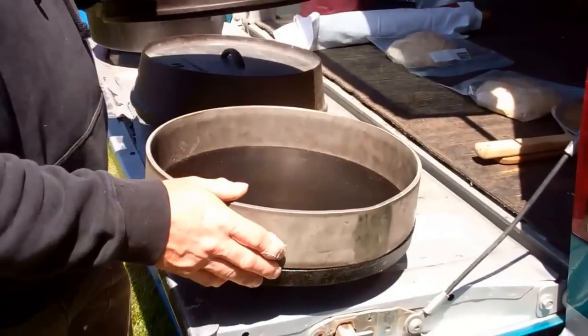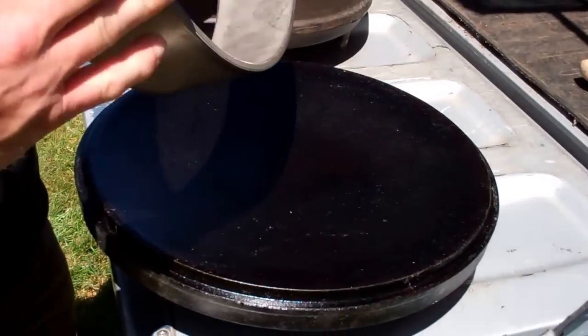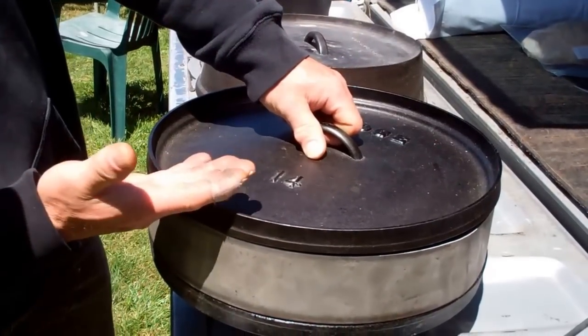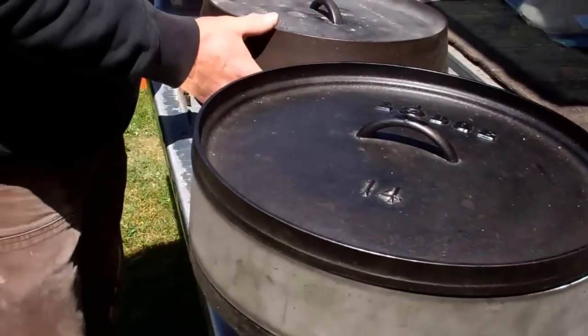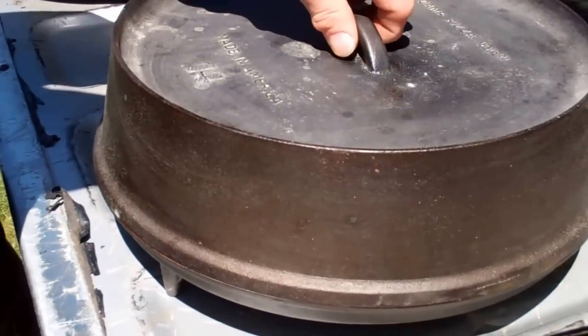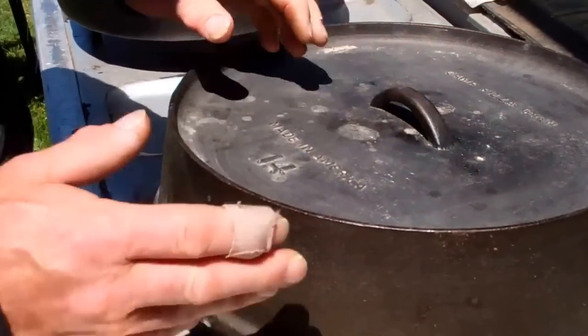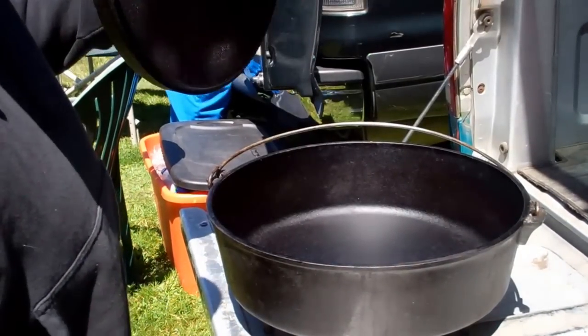Talking about making pizzas in a Dutch oven, there's been a lot of discussion in the forum about the perfect setup for doing a pizza. The first one that came up is to take a lid inverter, put a lid on it, build yourself a ring, and use another lid on top. The objective is to get the lid closer to the pizza so that it bakes better. A friend of mine even made his own pizza oven — basically an upside down Dutch oven. It works well too. But what works best for me is just your standard camp style Dutch oven.